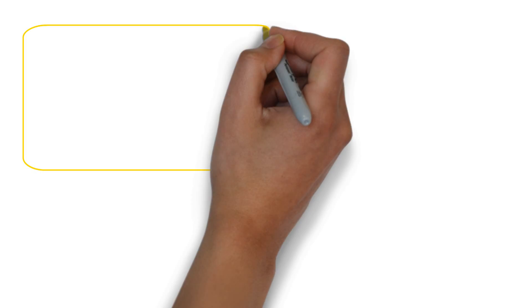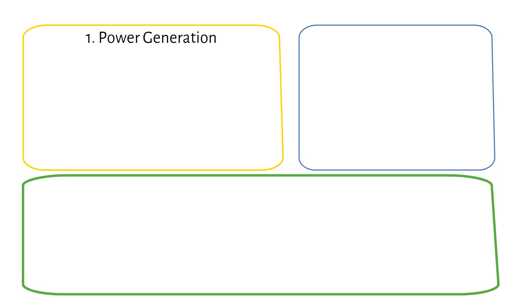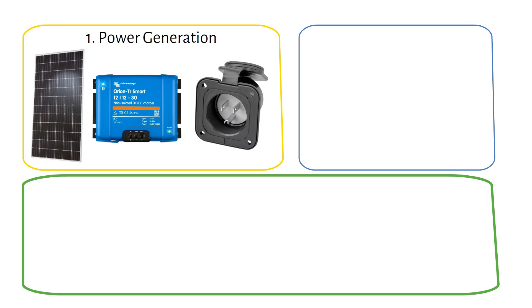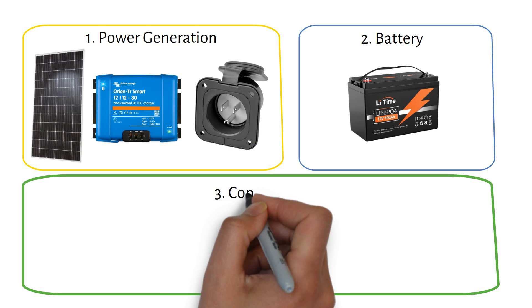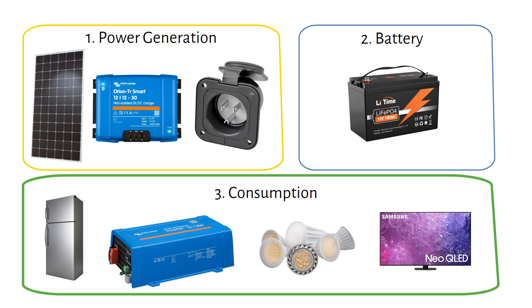When it comes down to a van electrical setup, we've got 3 main parts. First is the power generation — how you charge your system. These are solar panels, the alternator giving us power on the move with a DC to DC charger, and shore power keeping us charged when parked at a campground. Next up we've got our battery, which holds all the power we've generated. Last but not least, we've got our appliances: AC appliances like laptops and TVs, and DC appliances like lights and fans.